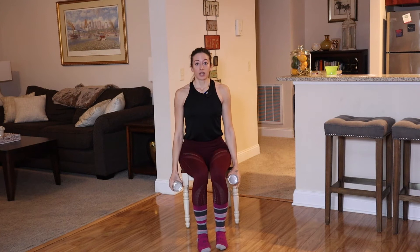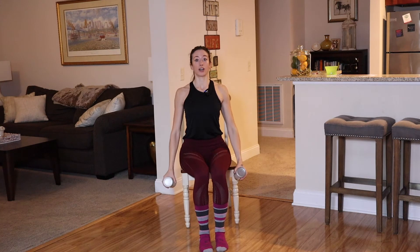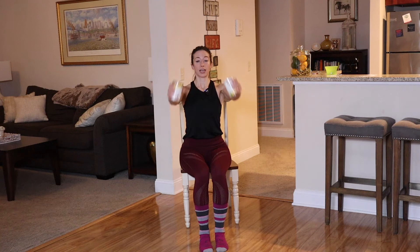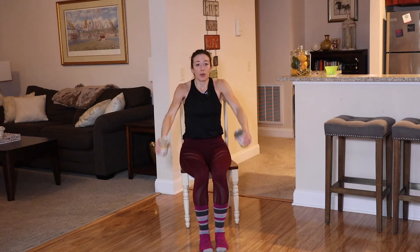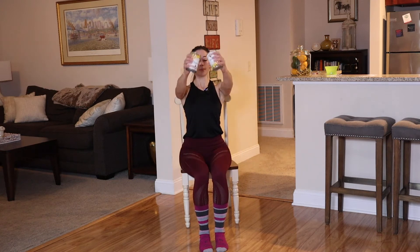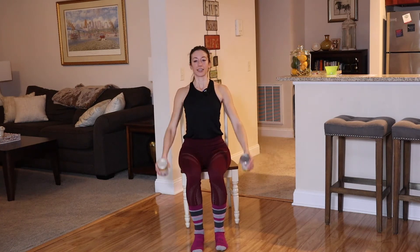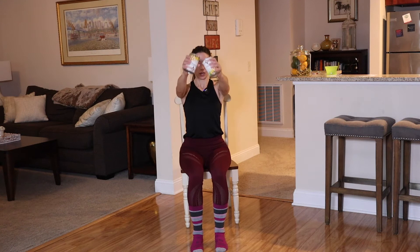We're going to go to a front raise. Raise it all the way up, thumbs towards the ceiling, going a little bit at an angle — out wide, up at an angle without letting those hands touch each other at the top. Keep rolling those shoulder blades down and back. We want to use our chest and the front of our shoulders — we don't want to hike it up and start to use our back.